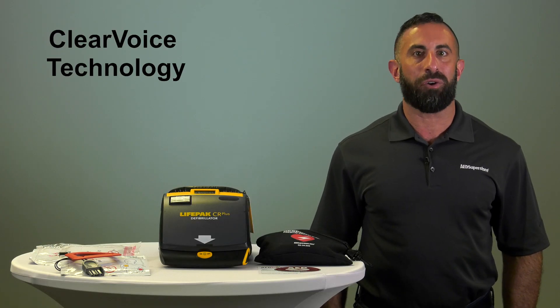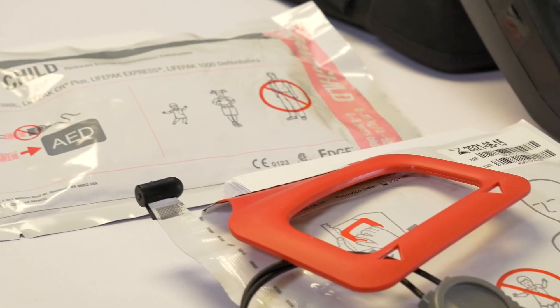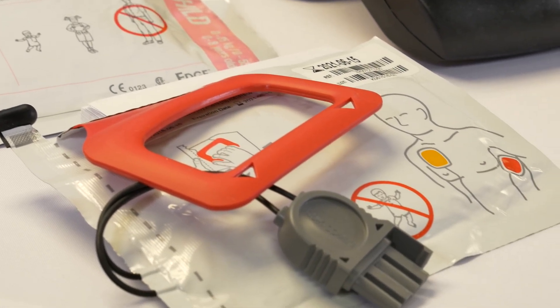The CR Plus uses clear voice technology for clear, calm instructions which walk the user through a rescue. Once the electropads are applied to a patient, the CR Plus will analyze the patient and advise whether or not a shock is advised.